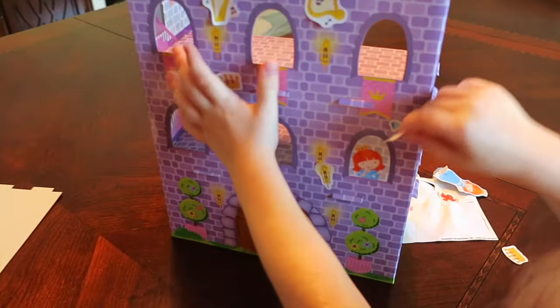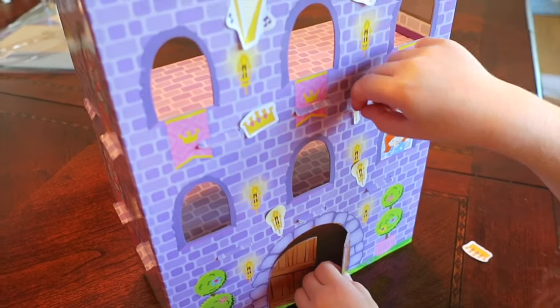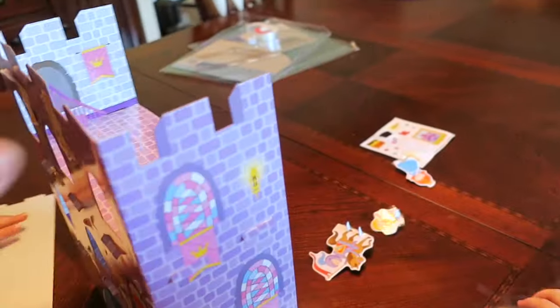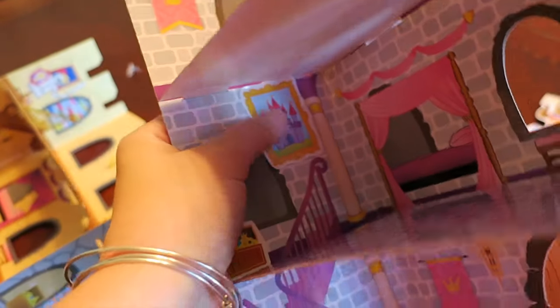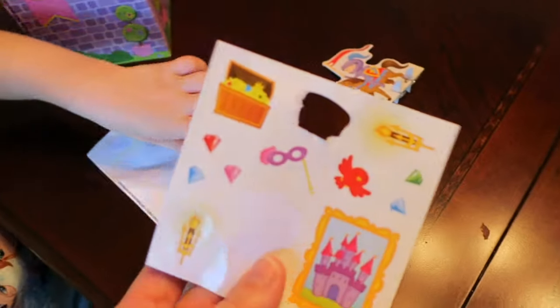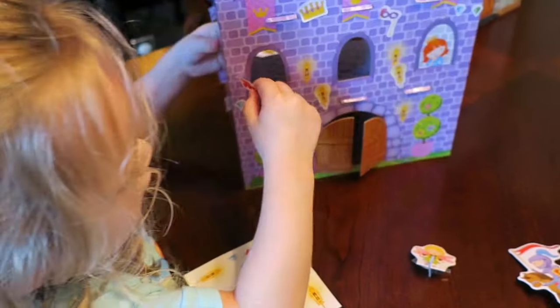Natalie's over here decorating — she's got gems and extra lights on there and some crowns, very nice. All of your stickers are almost gone! She put an extra picture sticker right there. So you have two sheets of stickers.